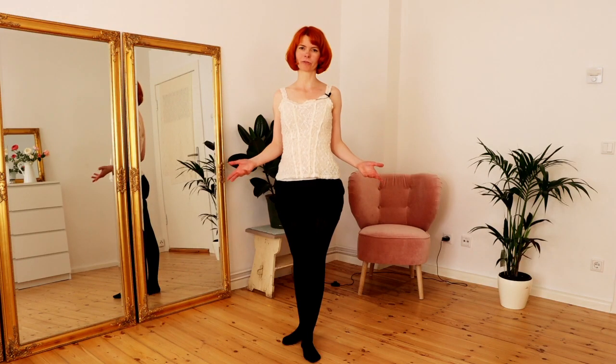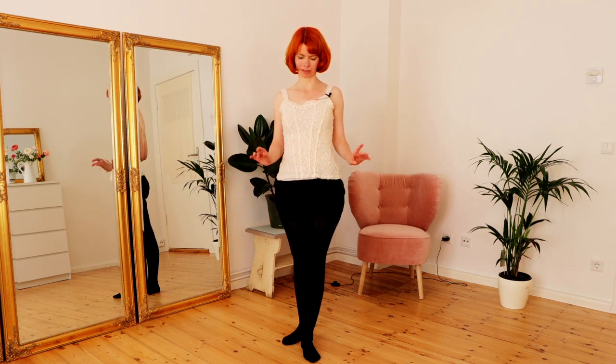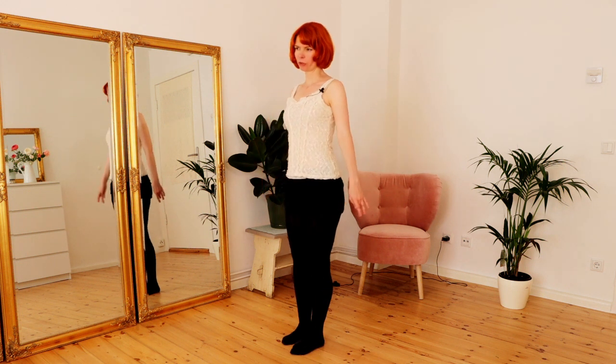Let's go through all the poses — all in all they are very simple, but there are some things you should pay attention to. Let's start right away with pose number one. For pose number one, you turn to the diagonal of the room, standing at 45 degrees.